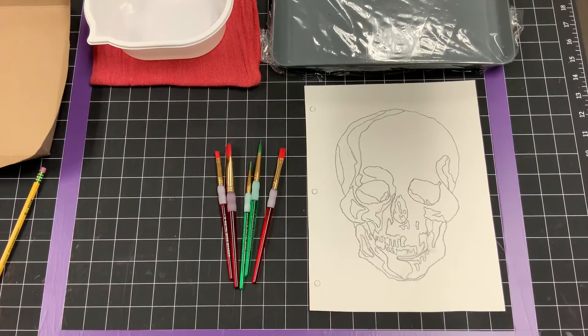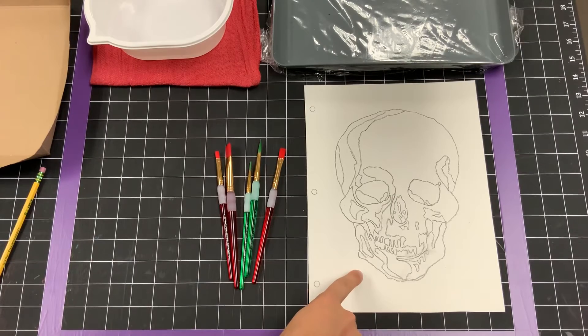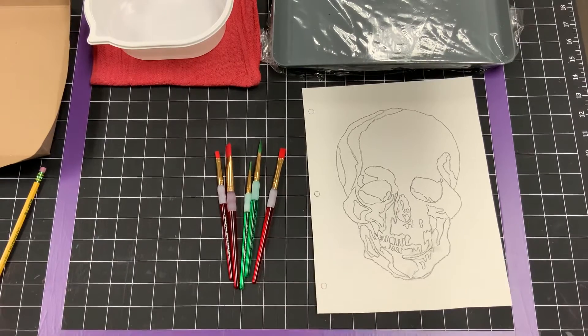Hey everyone, today we're going to get started on our monochromatic skull painting. Today is going to be a really simple introduction into painting and we're going to start by just painting the background today and tomorrow. Before we get started, I just want to talk about a few things — what painting is, introduce all the different tools, and have you understand what you're using before you use it.